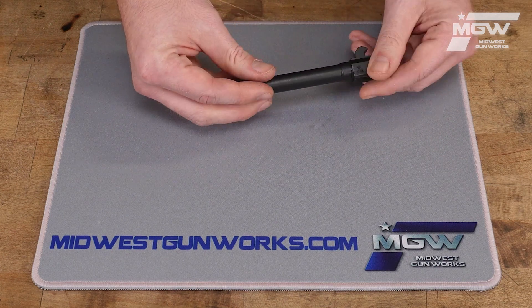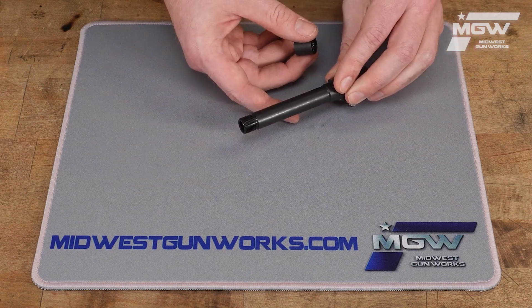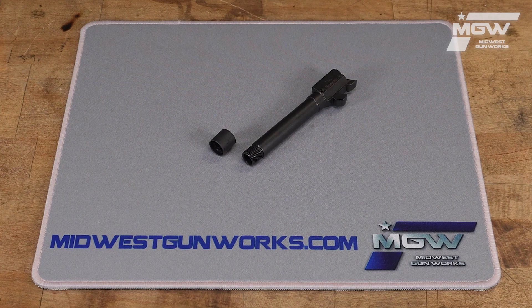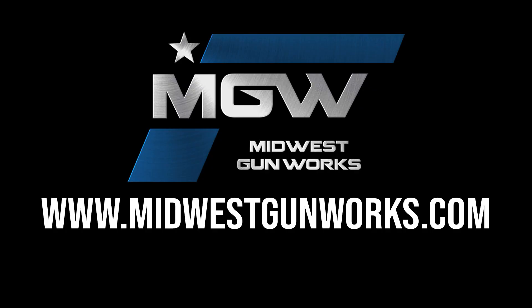As mentioned, this barrel has 1/2 by 28 threads at the end and includes a thread protector. You can find this barrel and other quality Steyr parts by visiting our website at midwestgunworks.com.